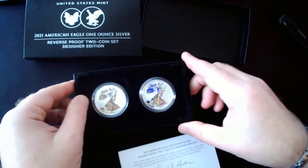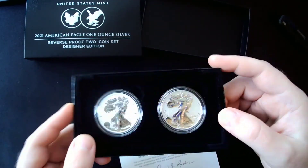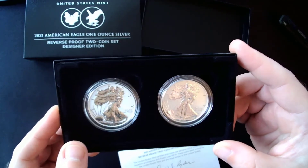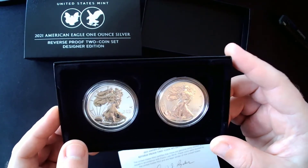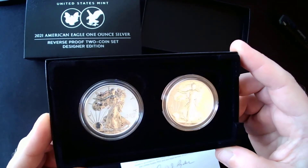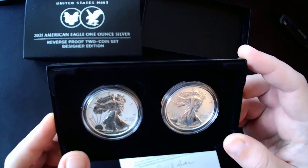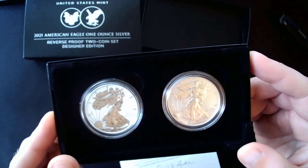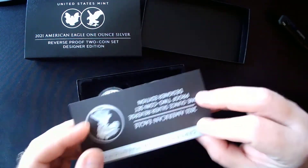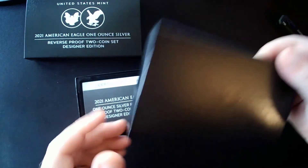I'm just taken away by how great those look. What are your thoughts? Do you like these? Do you like the new background? Do you like the reverse proof design they did here? Do you like the two-coin set? Do you think the price was fair? Leave a comment below — let me know if you think that price was fair for what was $175 for two ounces of silver. Is that a fair price for what this is? I think it is. Well, maybe. We'll see what the future holds.